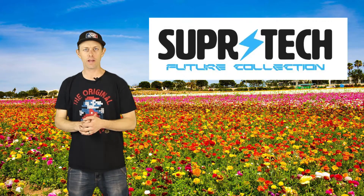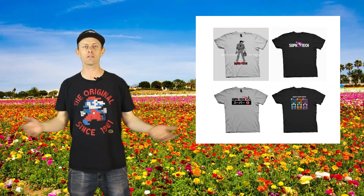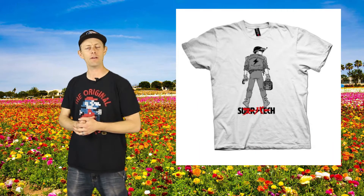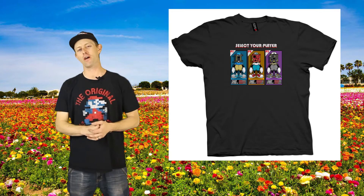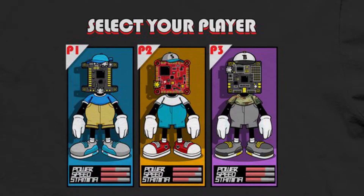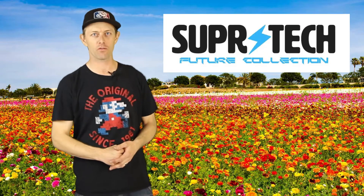No matter where you live, you should definitely check out Supertech. They just dropped another line of shirts — some are a throwback, another nod to Akira the anime movie, and this little gem. I think all of us in this hobby are a different level of nerds, and I can really relate because I love my video games. I think it speaks to our different personalities and flight characteristics. Check out Supertech for some fresh gear.